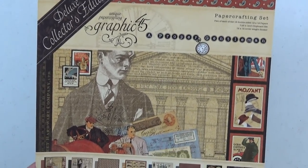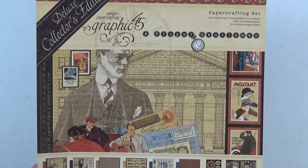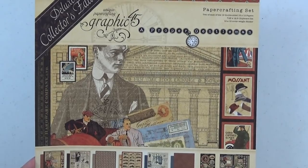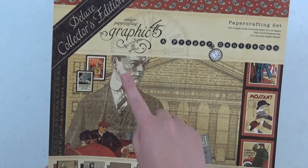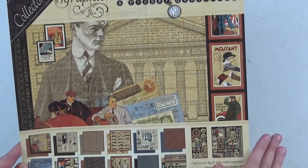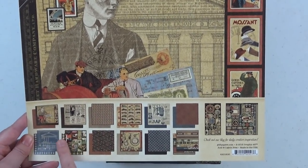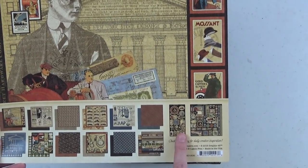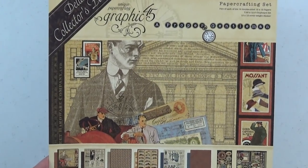Hi everyone and welcome to the Scrap and Create YouTube channel. It's Christine here and I am here with a new mini album to share with you guys. This is a new album that I have made using the A Proper Gentleman collection from Graphic 45. This is a special Collector's Edition collection — an older collection brought back where you get two each of the 12x12 sheets of paper, two of each design, plus a chipboard element sheet and a 12x12 sticker sheet.